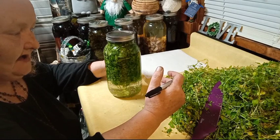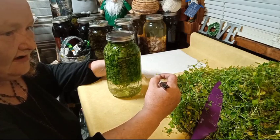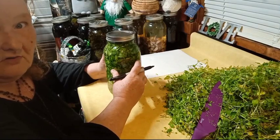If you can't get to it at the eight-week mark, that's fine — that's perfectly fine. It's pickled. It's in 100-proof vodka; it's not going to go bad.